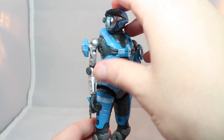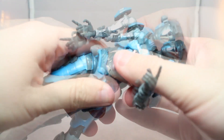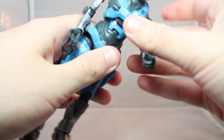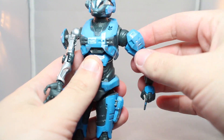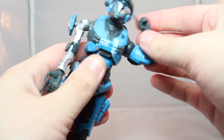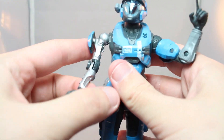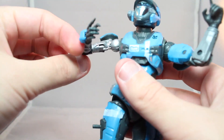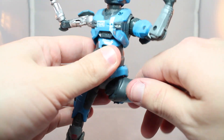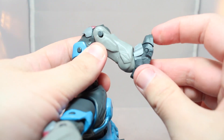Articulation-wise, it's going to be pretty similar to the rest of the Spartans: ball-jointed head, a ball joint on the torso, a very minor swivel at the crotch, swivel and hinge with a butterfly — it's a ratchet for the shoulders, swivel, double-jointed elbows with a hinge swivel for the hand on one arm. The other arm has a swivel and hinge, single-jointed elbow with a swivel at that, and the same hand setup. Legs come out, there's a thigh cut, double-jointed knees, swivel and hinge for the foot, and a toe bend.